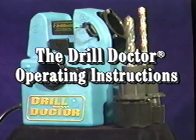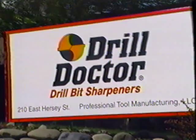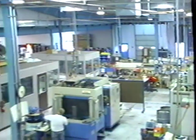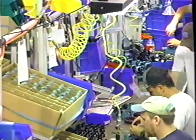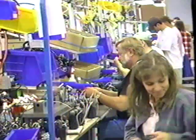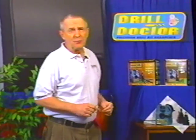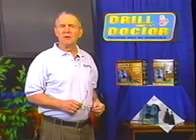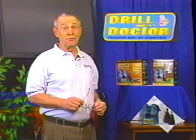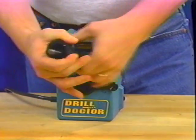The most precise drill sharpener, the Drill Doctor, from Professional Tool Manufacturing. The Drill Doctor is a superior quality tool from a company with a tradition of 25 years making precision drill sharpeners for industry worldwide. This video is provided to help you learn correct drill sharpening procedures, which will ensure successful operation for many years to come. And it's simple — the entire process takes place in less than a minute.